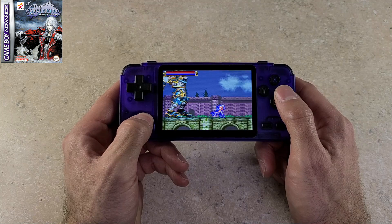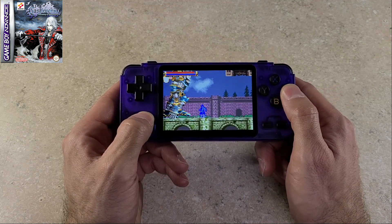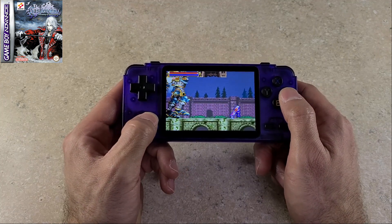The RK2020 shouldn't have any issues with Game Boy Advance games, so I left the emulator and core settings on automatic.